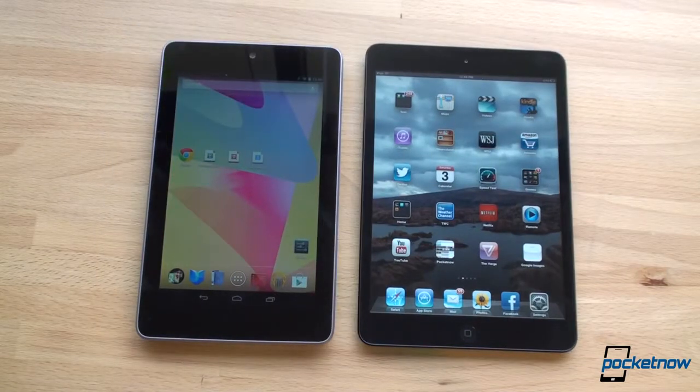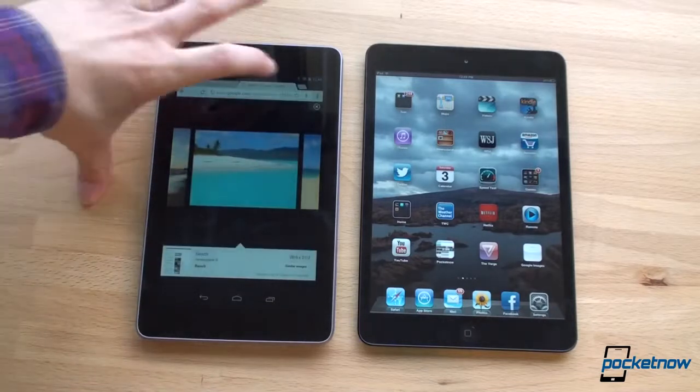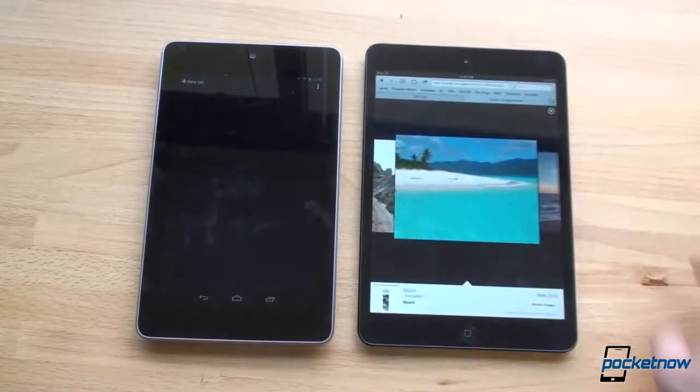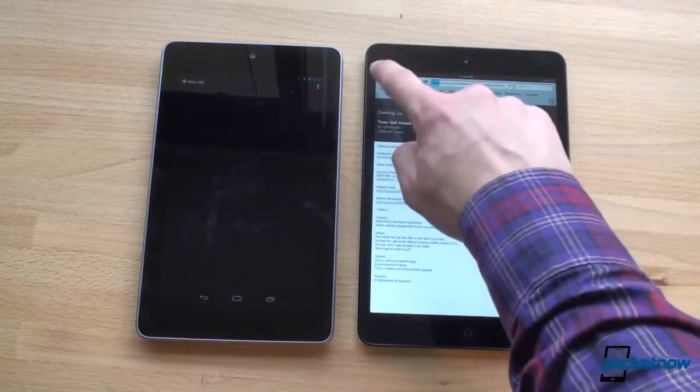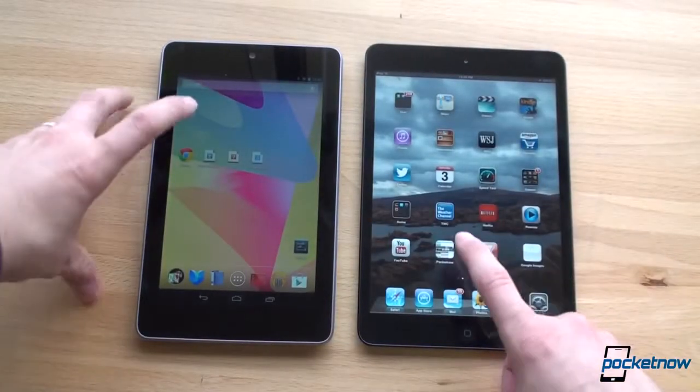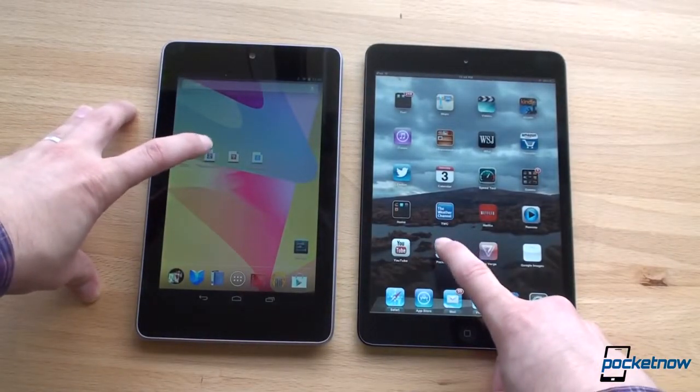Now let's talk about software in terms of performance and speed, because you already know the difference between iOS and Android. If you want to control your experience as much as possible, Android is there for you. If you want things to just work and you want the best app selection for tablets, iOS is there for you. Chrome is the default browser on the Nexus 7 and it's a great performer, and we have Safari on the iPad mini. Let's load Pocketnow and see which gets there first — one, two, three, go.